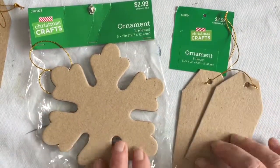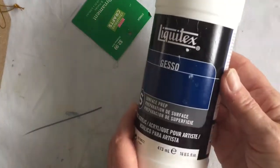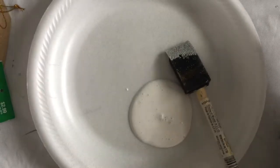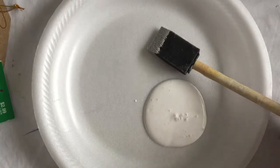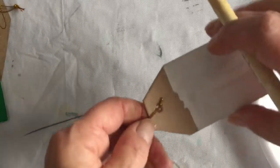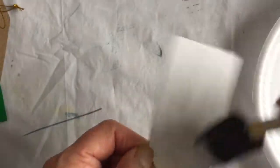The first step is to prepare that heavy cardboard or heavy paper so that it can take your paints, glitter, and glues. I'm going to be using Liquitex gesso. It goes on like a white paint and gives you a nice smooth white surface. I usually pour some on a styrofoam plate or an old piece of plastic, and I like to use foam brushes for applying the gesso. The gesso dries pretty quickly, so just apply a light coating on one side of each piece and put it aside for about 15-20 minutes.